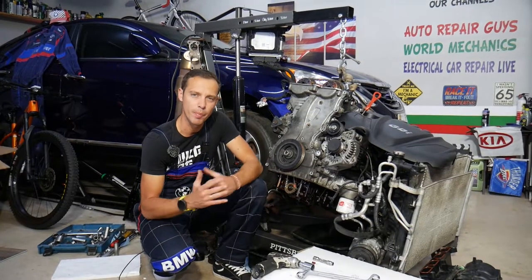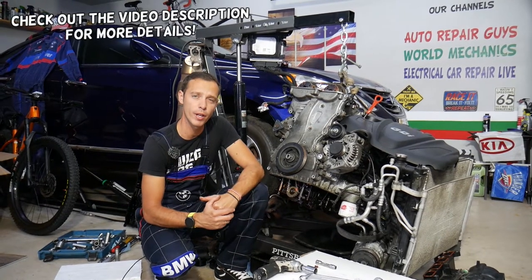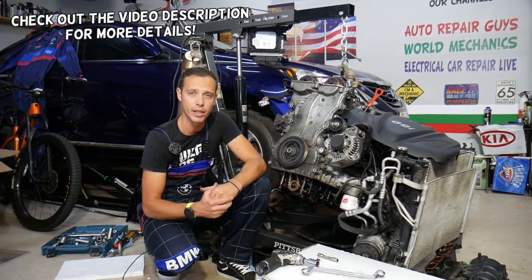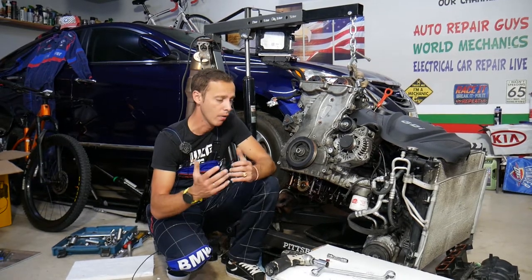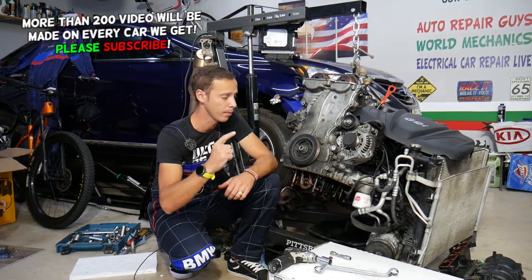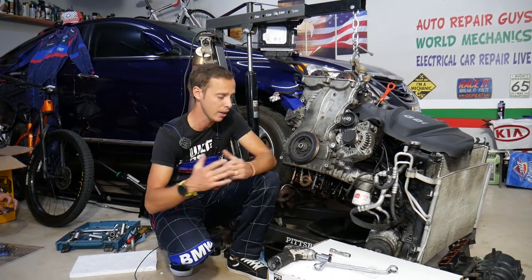Hey guys, welcome back to Auto Repair Guys — thank you for watching and subscribing to the channel. Today will be a super helpful video for anyone with a Hyundai or Kia with a GDI engine. It could be practically any GDI engine. Stay with us and we'll explain what the symptoms of a jumped timing chain are. One common mistake people make can cost you thousands of dollars, so make sure you stay till the end.